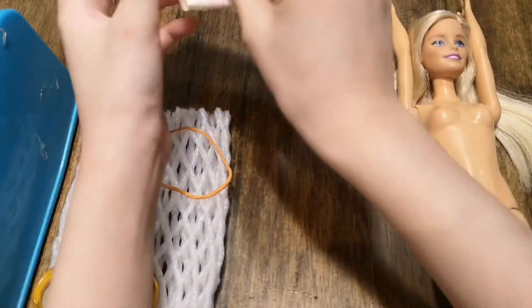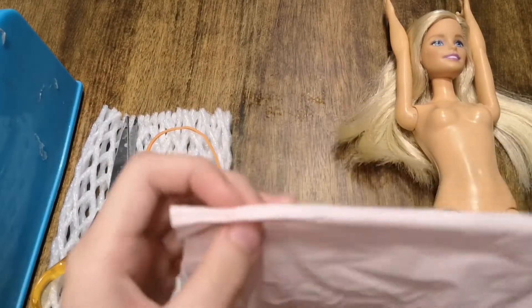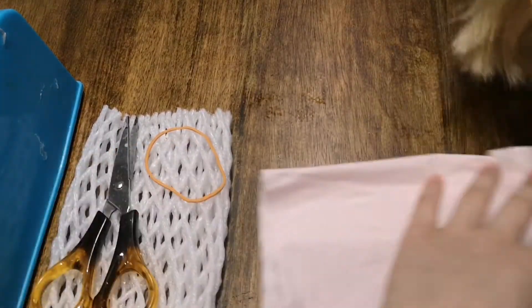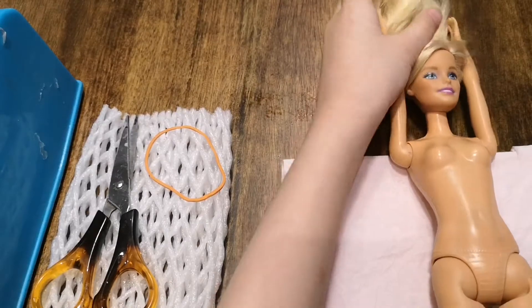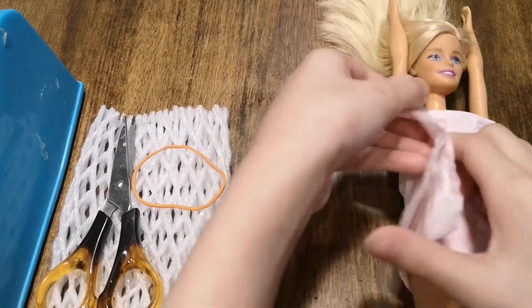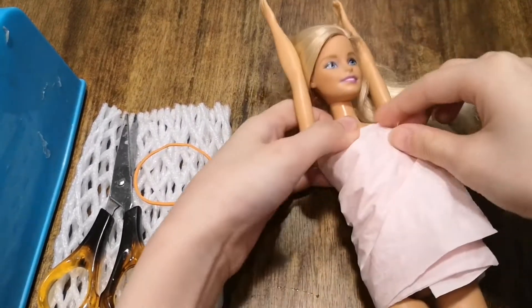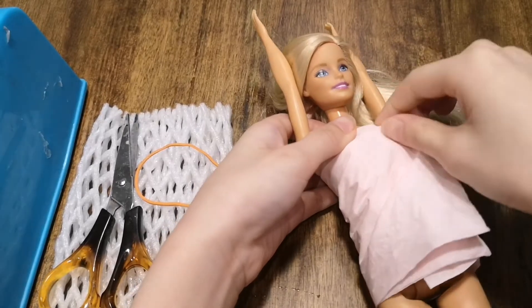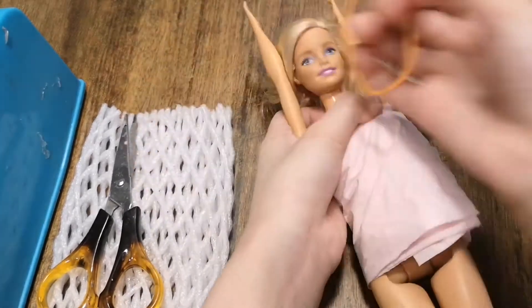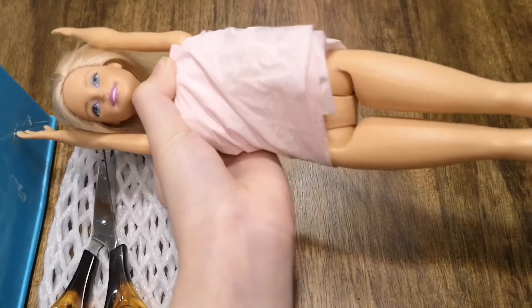First, choose one color of your tissue. Fold it in half. Place it at the back of Barbie and wrap it around. Next, use a rubber band and tie it at the waist.